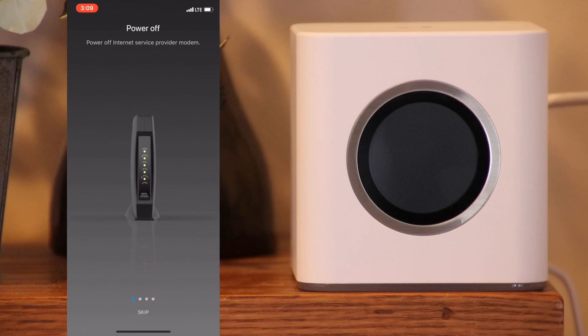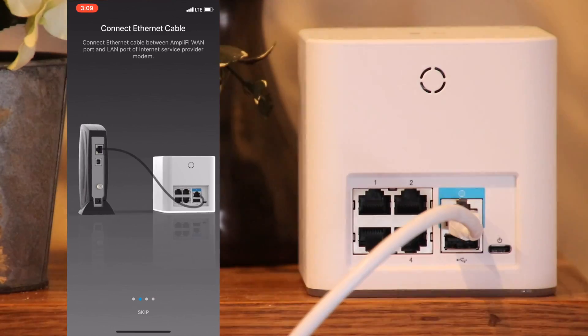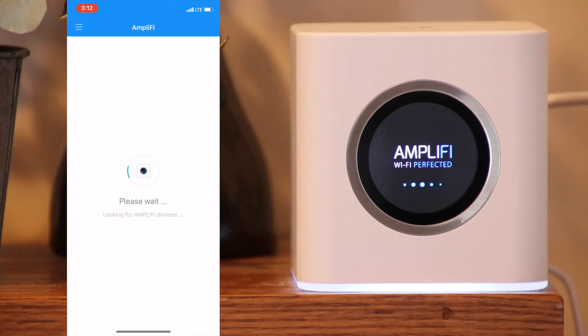Power off your modem, then use the included Ethernet cable to connect the modem to the router using the internet port. Connect the power adapter to the router and power on the modem. Once it is powered on, click continue.